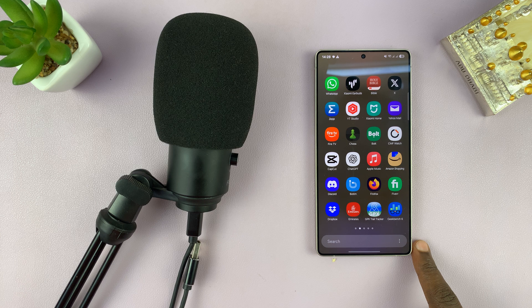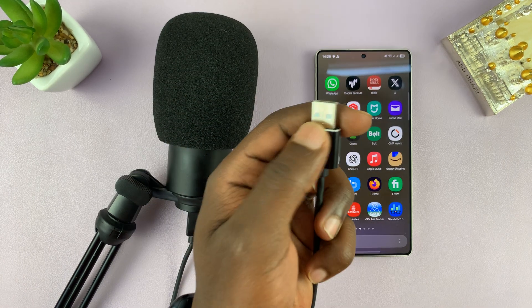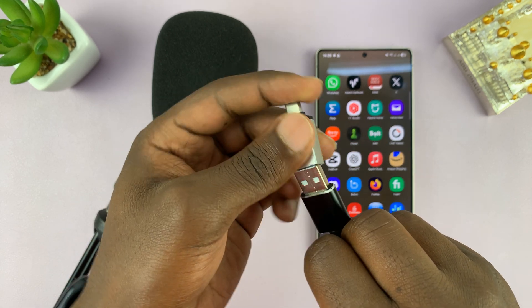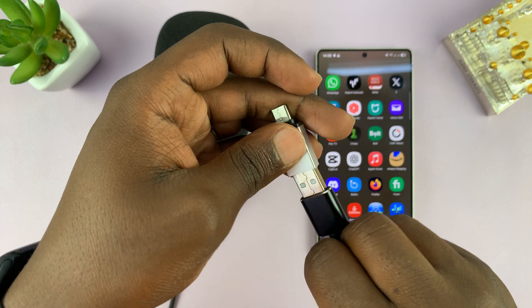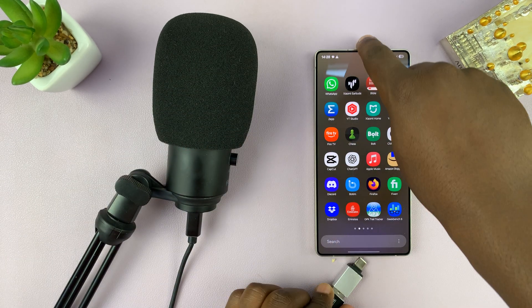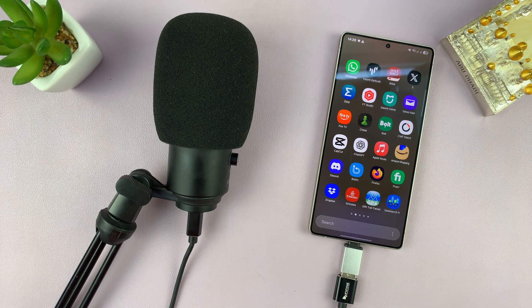To do that, all you have to do is grab an adapter, because most USB microphones will be full-size Type-A. With an adapter that has a female port, you can just plug in the microphone into the adapter, and then the adapter into the Type-C port of your Galaxy S25. And you should be ready to go.